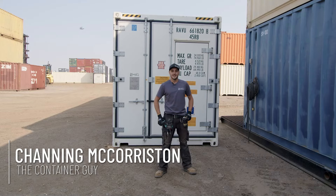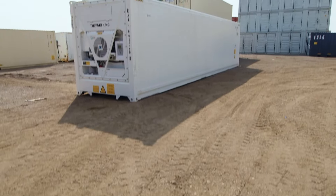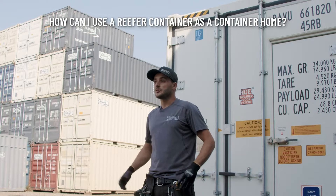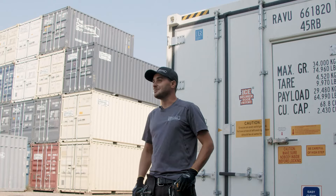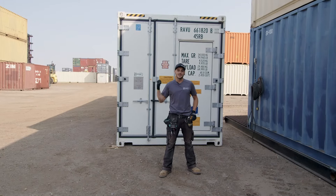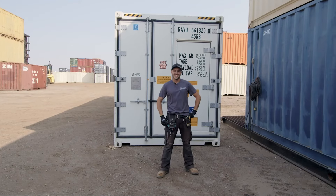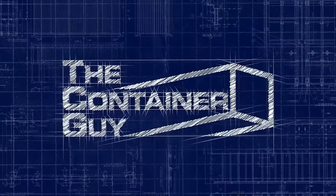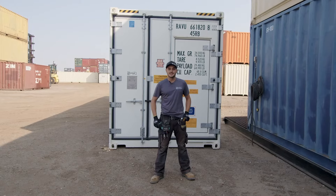I'm Channing McCourston, The Container Guy. In this video we are going to show you a brand new 40 foot high cube refrigerator unit. We get a lot of requests in the comments for more information on these reefer units because a lot of people like to use them as container homes, and these brand new ones would be great for that, although they're really expensive.